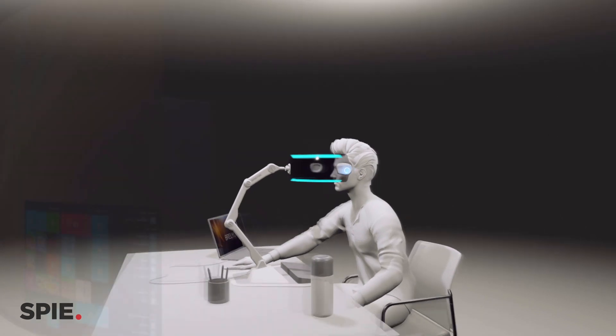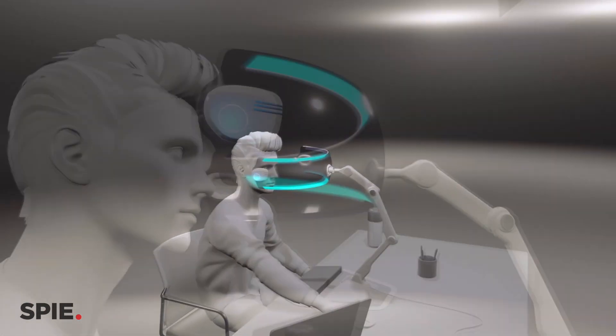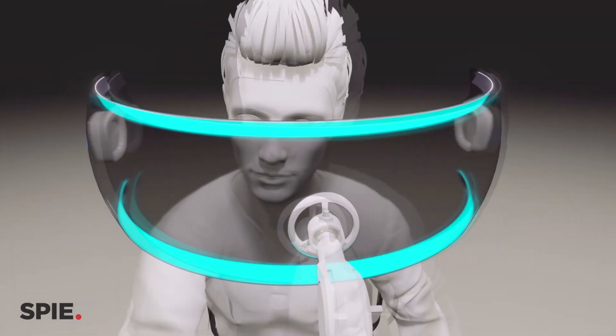For VR, even the best devices, the average time a person can use them before feeling dizzy and uncomfortable is around 15 minutes. The same goes for AR — they still have issues with image resolution, field of view, and weight. We can define a new category within AR and VR where you don't need to wear anything on your face.